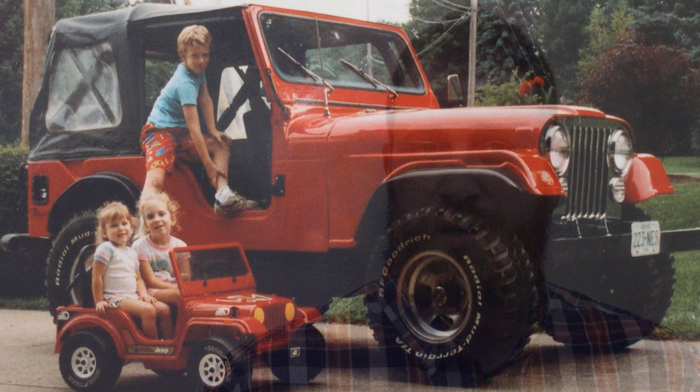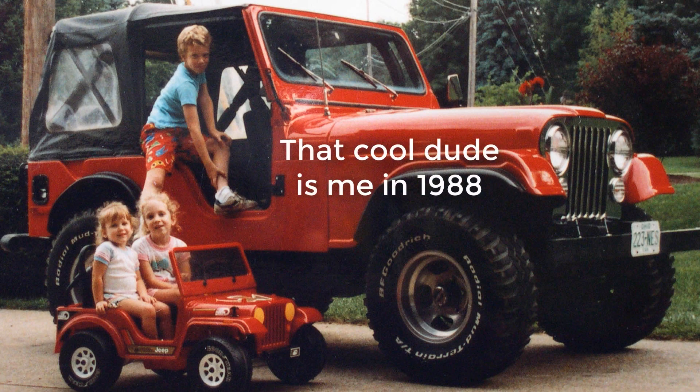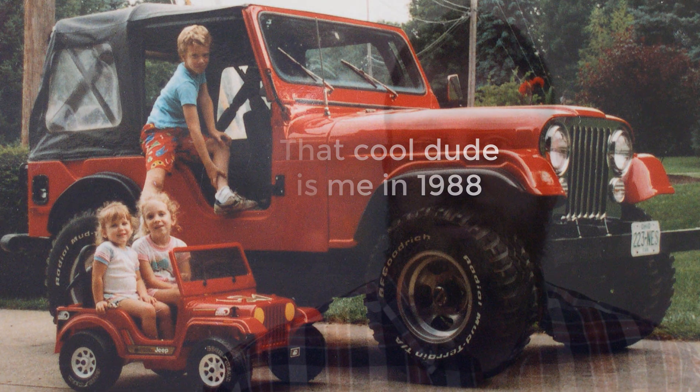Me, my sisters, and 11 cousins had a set of super rad grandparents who purchased one of the first Power Wheels in 1986. The Power Wheels Golden Eagle Jeep was eventually passed down to me in 2013, allowing me to introduce my kids to Jeeps how I was.